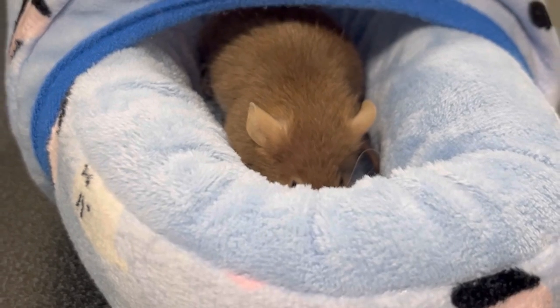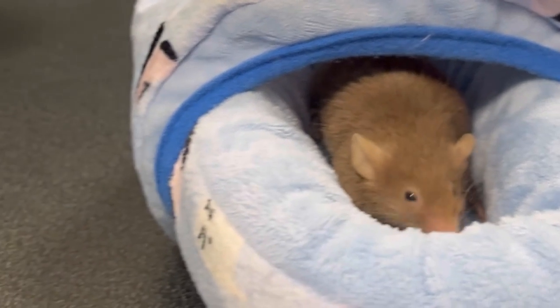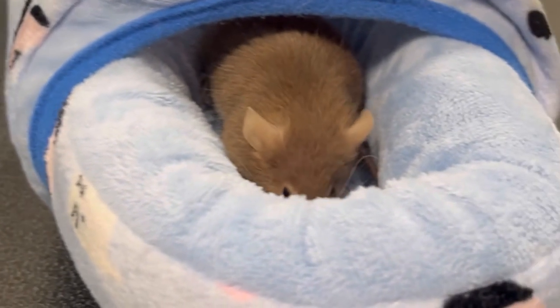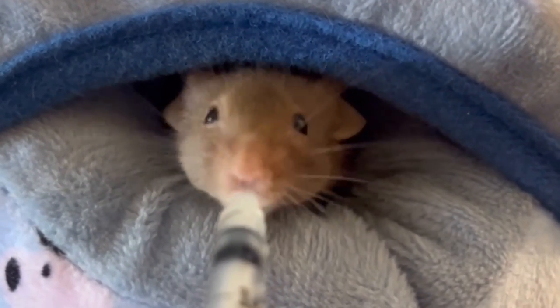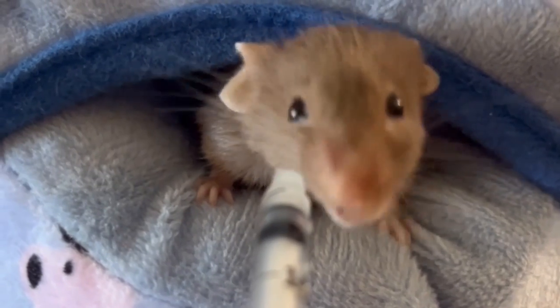On average, mice have between a one and three year lifespan. They are very susceptible to respiratory disease and tumours. It's a good idea to get to know your mice's normal eating and behaviour patterns so that you're aware if they're not well. Any crackling or loud breathing noises are also a sign that they need to visit the vet.